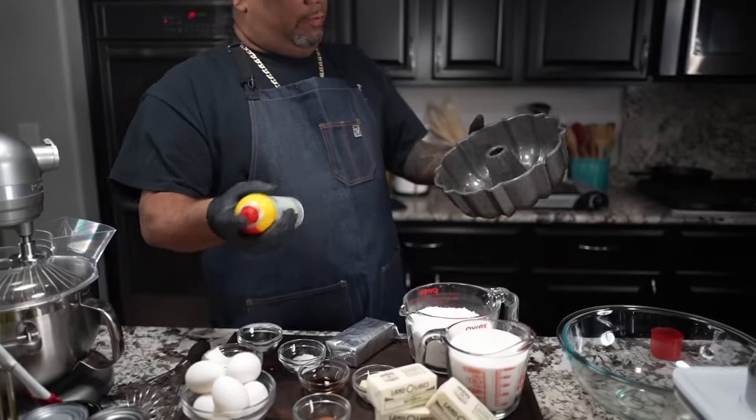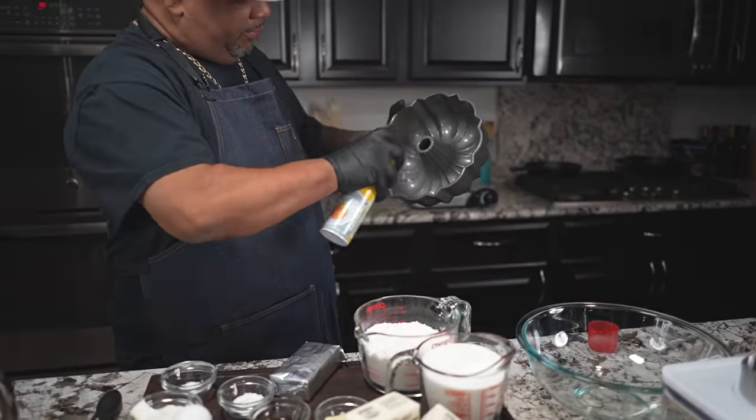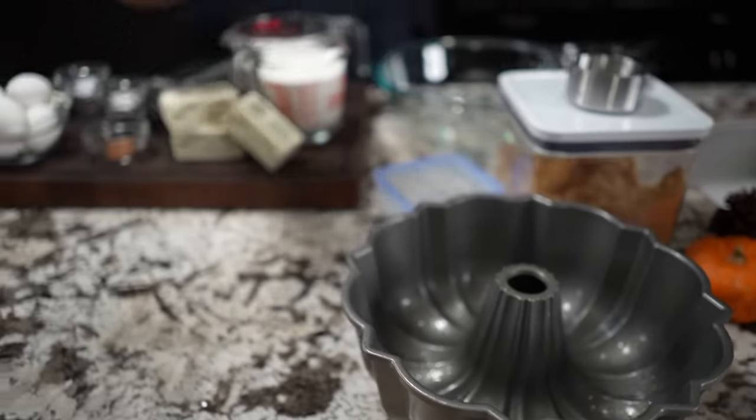I'm going to take my spray and go ahead and just spray my bundt pan. We already sprayed our bundt pan and the oven is coming up to temp.